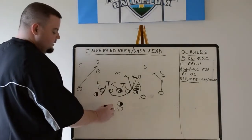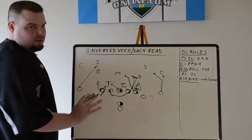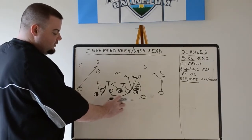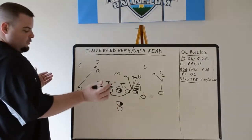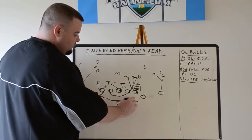You have a jet back. This does not need to be a jet sweep kit — a lot of people don't call it a jet read because of that. Sometimes it could be your back, an offset back, and at the snap he runs almost like what looks like outside zone, and you can still run the same exact play. You do not need to have motion; you do not need to have a jet sweep kit. We run it with jet, so we'll take just three steps — jet sweep motion at the snap — and form the mesh with the quarterback.